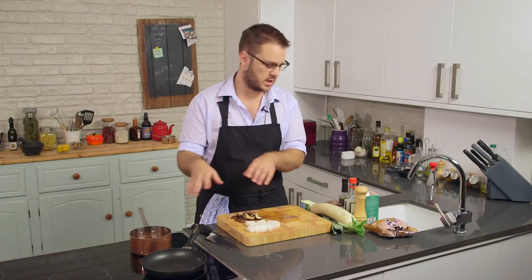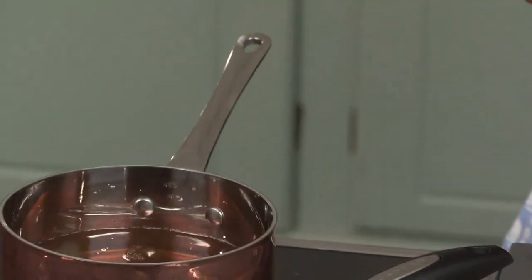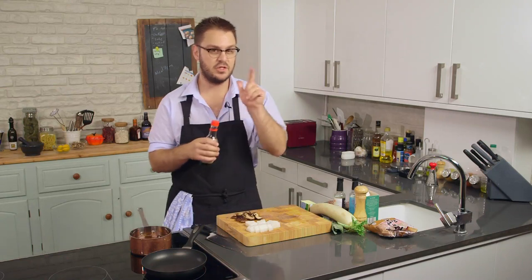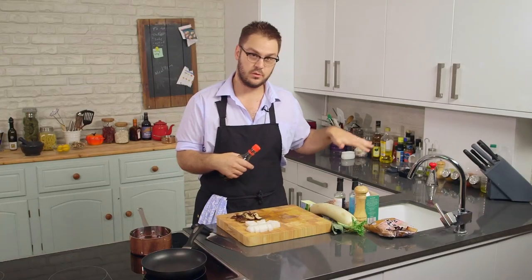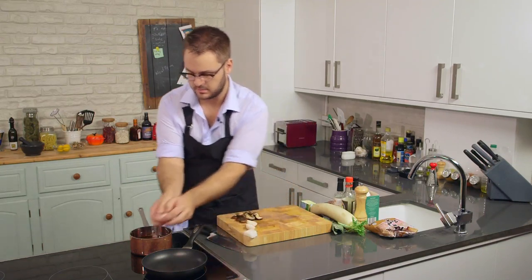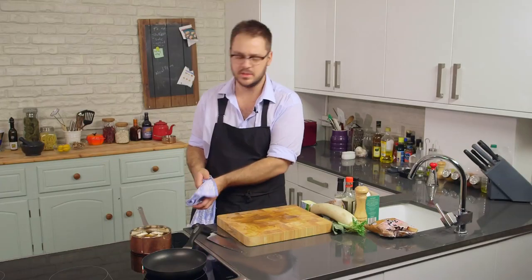We're going to start simmering these, but first we're going to add some seasonings. This is rice vinegar, a little bit of mirin for sweetness, and a little bit of soy sauce — not too much, because we're going to be adding miso later, which is quite salty. Just a little to season the broth. By the way, these three ingredients — rice vinegar, mirin, and soy sauce — are sort of like the holy trinity of Japanese cooking. You can give almost anything a slightly Japanese flavor just by using these three things. The veg goes in, heat goes on. We just want to cook this for about ten minutes or so once it comes to the boil.